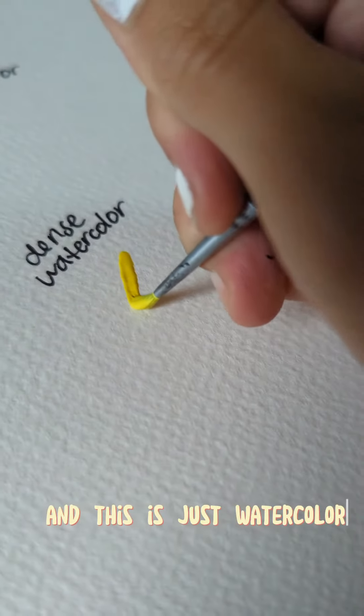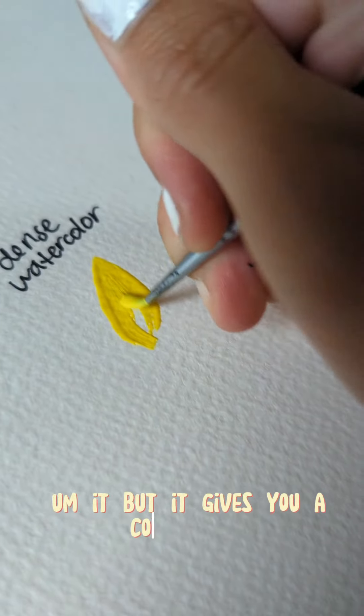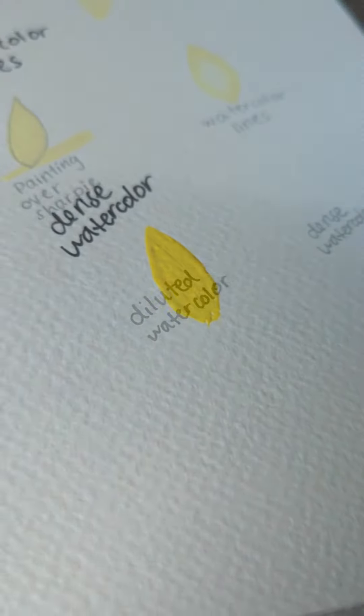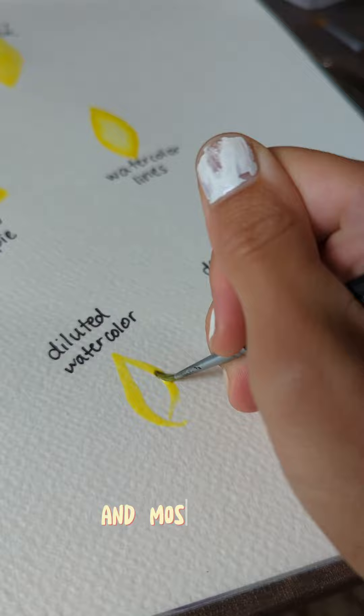This is watercolor that does not have much water in it, but it gives you a cool texture. The next style is like the opposite — just a tiny bit of paint and mostly water.